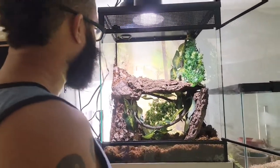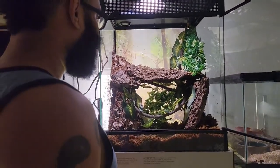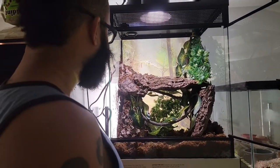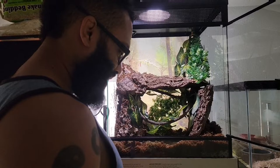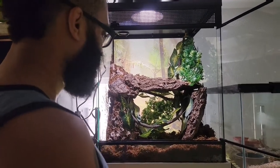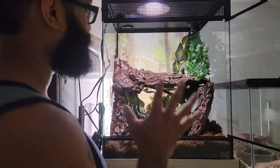Hey everyone, it's Armando here from Armando's Exotic Zoo. As part of our Tiki's Geckos order that we just did, we got another little animal as well — and this one is one that I've been excited about for a long, long time. I've wanted it for a long time but wanted to wait.